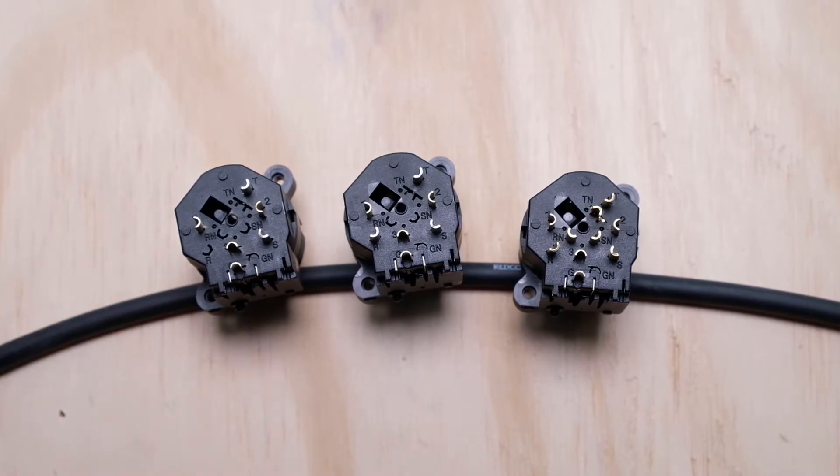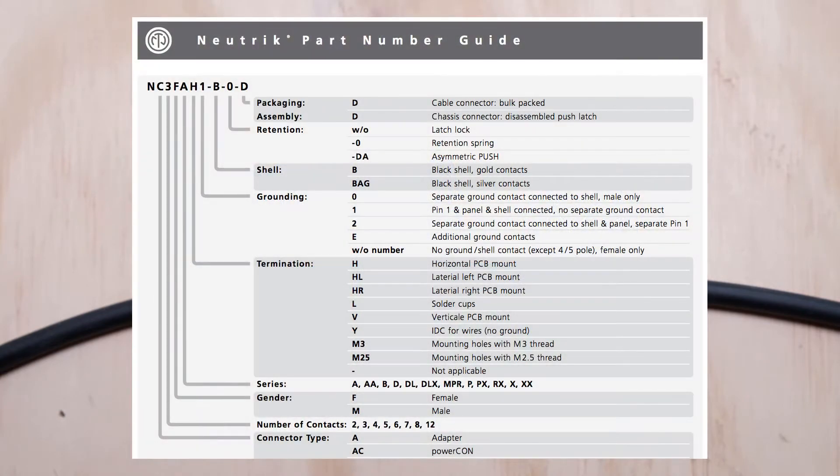First, let's talk about the naming convention on these, because there are a lot of options — easily a couple dozen part numbers if you go to the website. On most product pages on the Neutrik website you can download a document that explains their naming convention and how it works across all their different part numbers. Once you see it, it makes things quite a bit easier to understand.